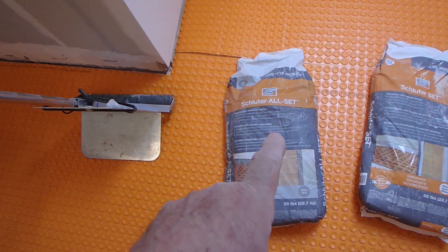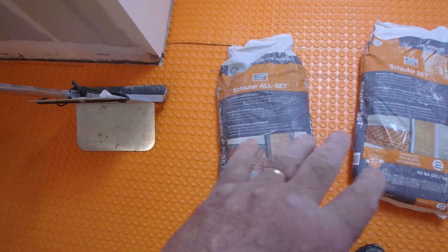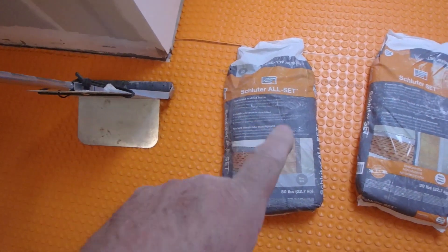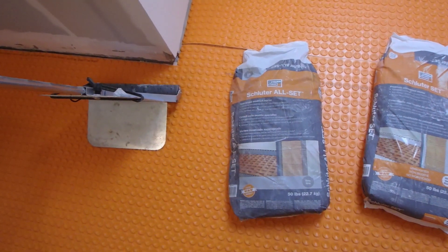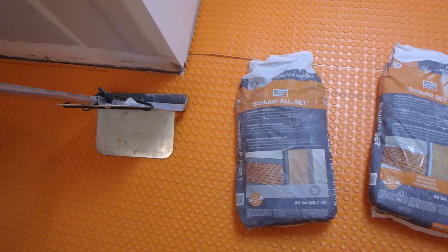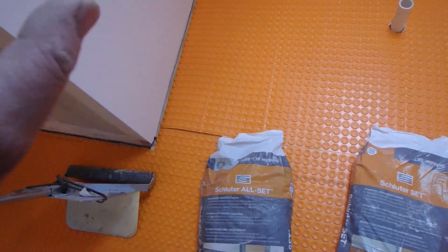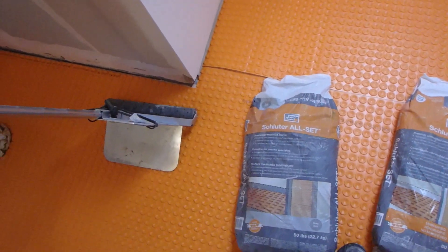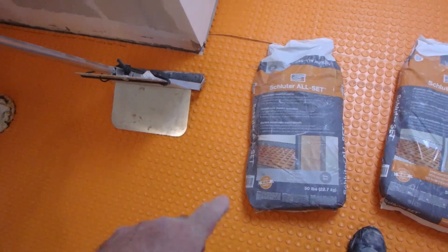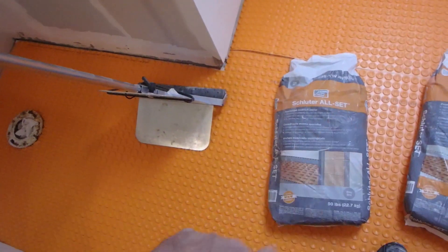When you use the Schluter All Set, which is a polymer modified thinset, you can use it both under — for example, to install the DITRA Heat onto the plywood — and also to install the tile on top. You buy one thinset and you can do the whole project with one kind of thinset.